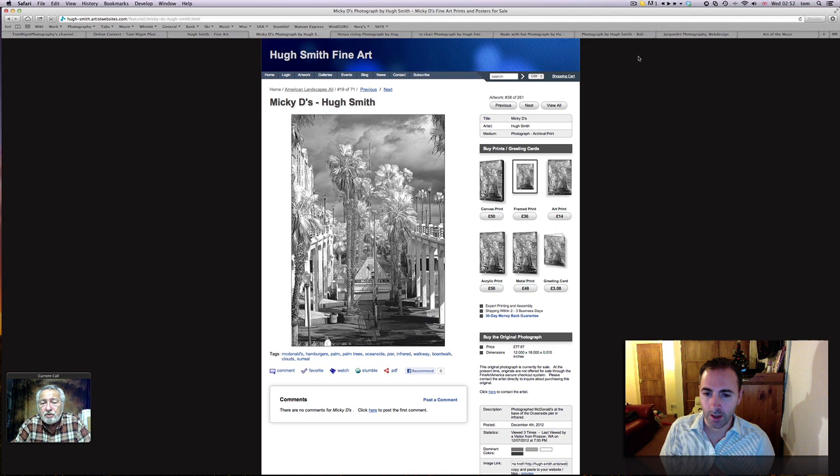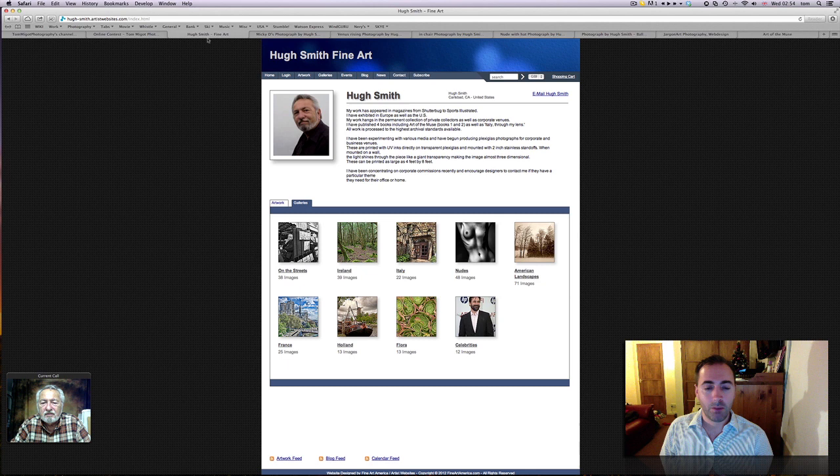I truly invite you guys to go see Hugh Smith's gallery on Fine Art America. As you can see here on the screen, he's got some street photography, some great shots of violinists in France and Italy as well. When I always tell you guys that the most important thing in photography is to share a message — go check out the Italy pictures because they're just brilliant. You feel Italy when you watch them. Go there, go check the nudes — there's fantastic stuff. You really learn just by looking at the light, figuring out what angle works, and the poses. I will surely get back to those pictures myself to get inspired for new poses.